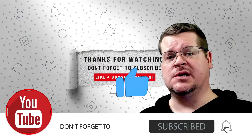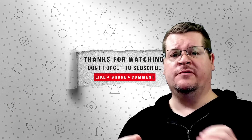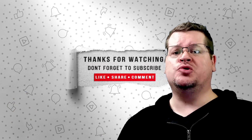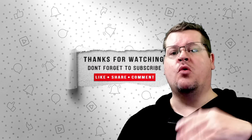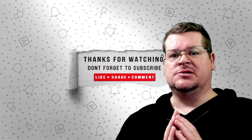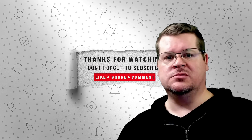Thank you for watching and sticking around to the end. If you like my videos, liking and subscribing really helps — it helps the YouTube algorithm push my videos out to more viewers, which helps everyone. I'll see you in the next video.